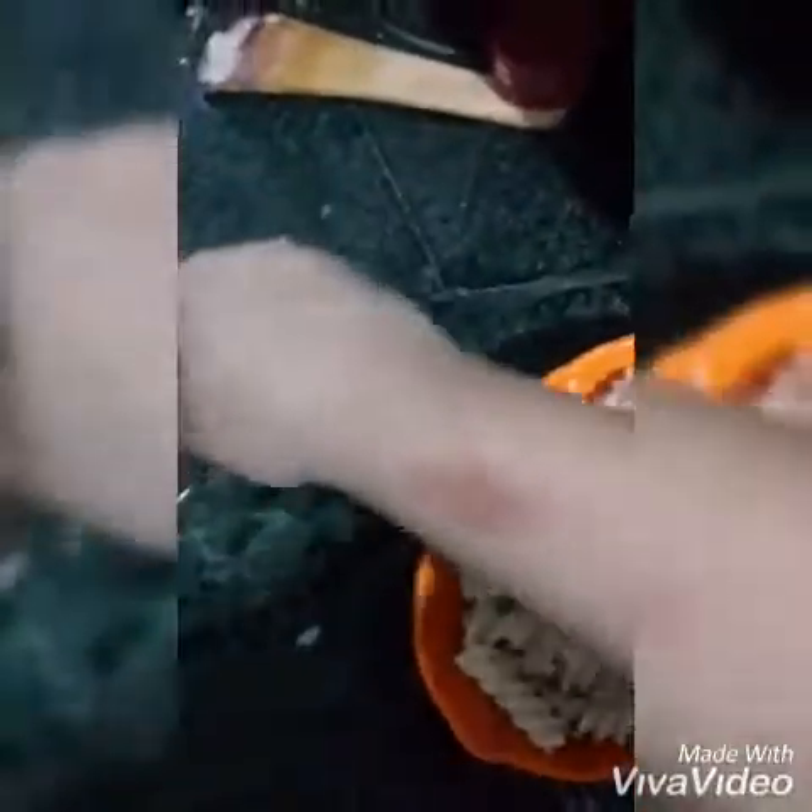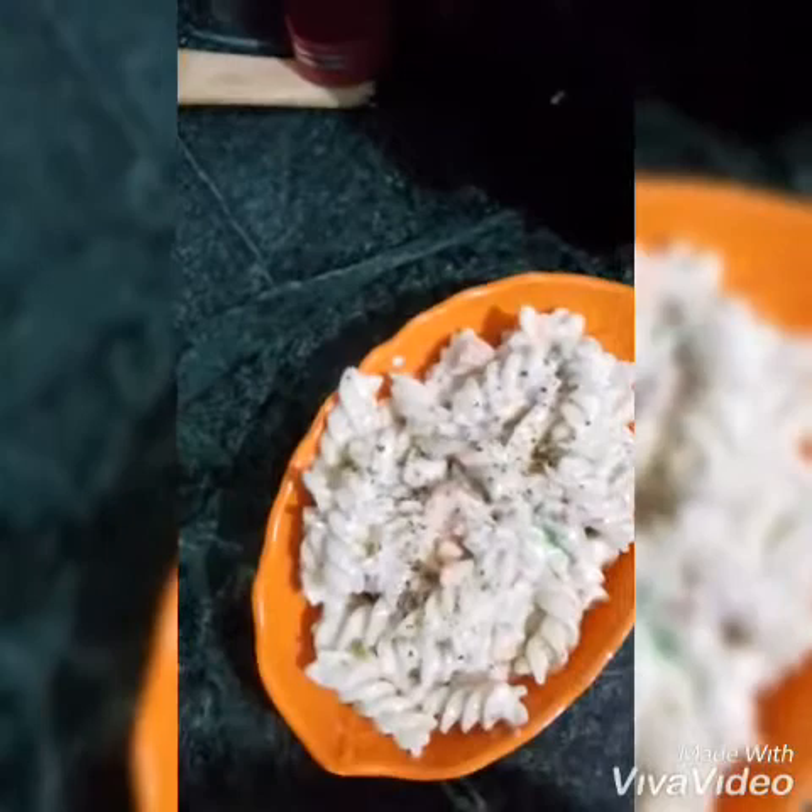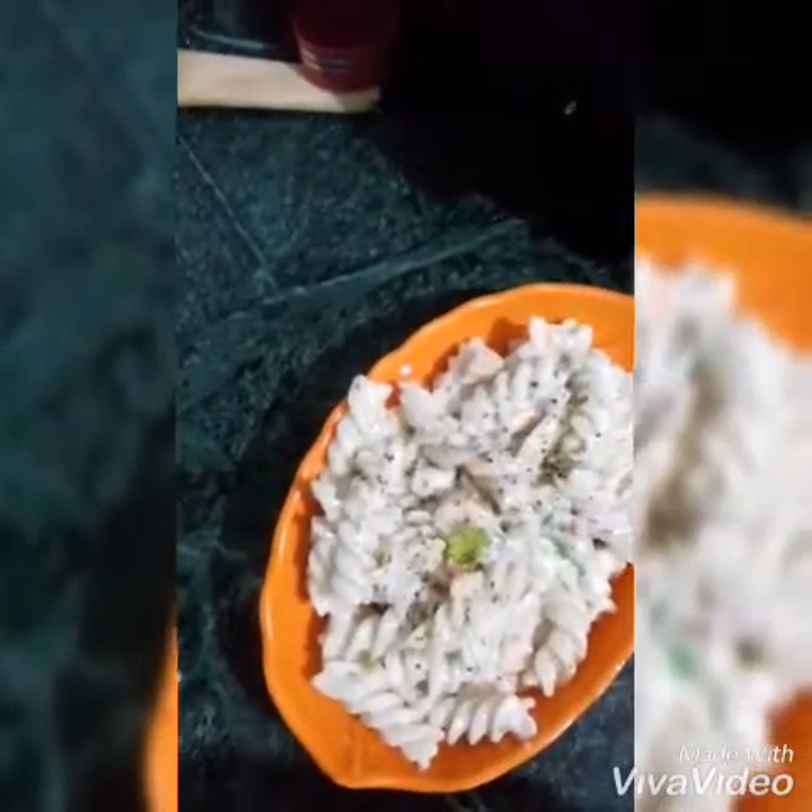I will not sprinkle anything else. You can see the coriander leaves — we can put them on like this.